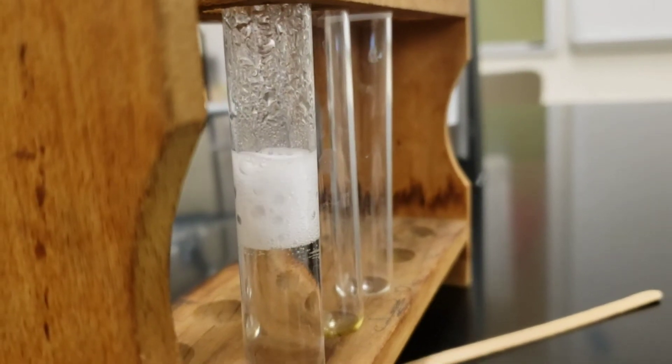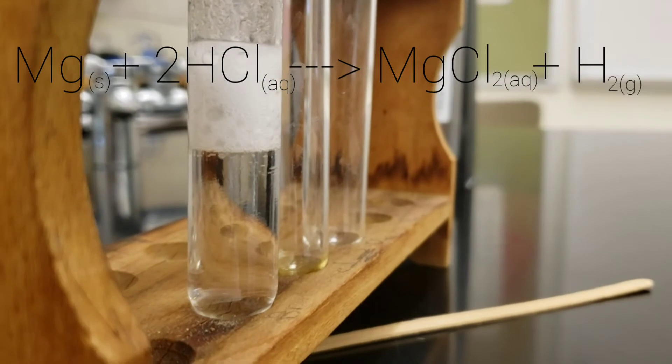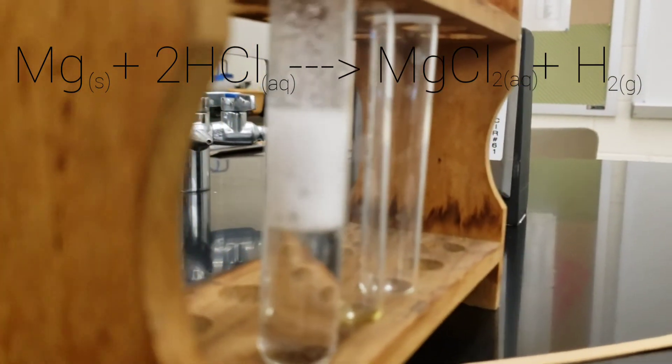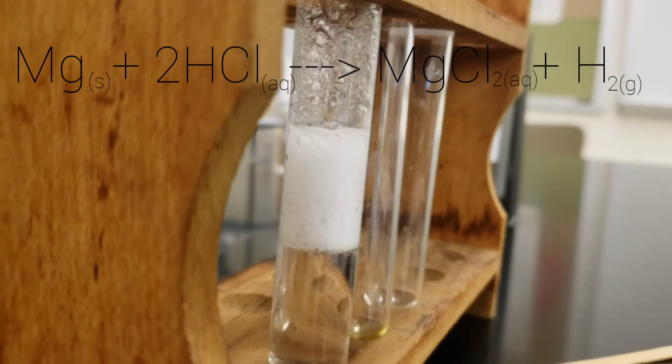Now I'll briefly explain the reaction taking place here. The reaction, which is up on screen right now, is a single replacement reaction in which one molecule of solid magnesium reacts with two molecules of aqueous hydrochloric acid.